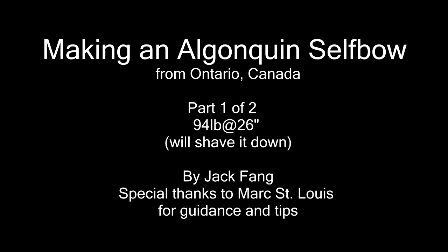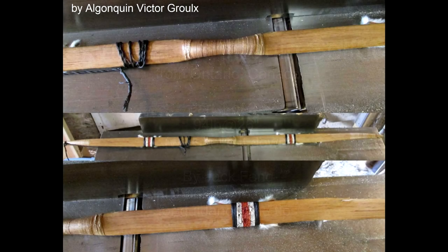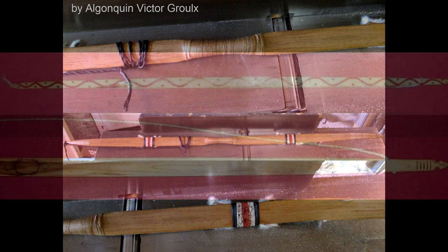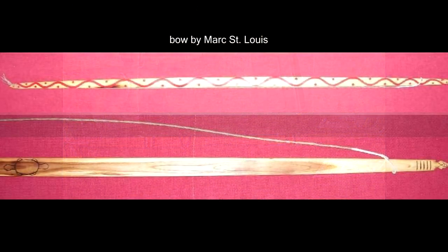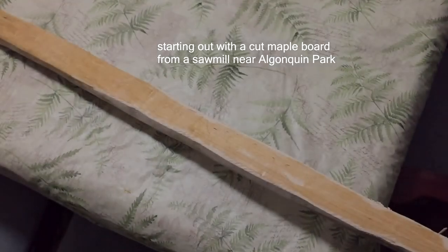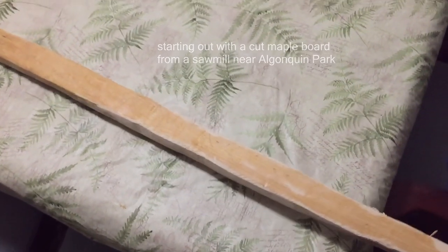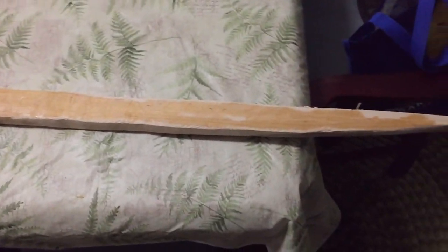There's very little information about Algonquin style Ontario bows. Based on my research, these are typically unbacked bows due to the humidity here and they are usually made of elm, maple, or whatever hardwood they can get. The lengths are typically shorter than say an English longbow and usually they're flat bow designs. So making a bow from maple wood from Algonquin Park, I think makes it extra special.